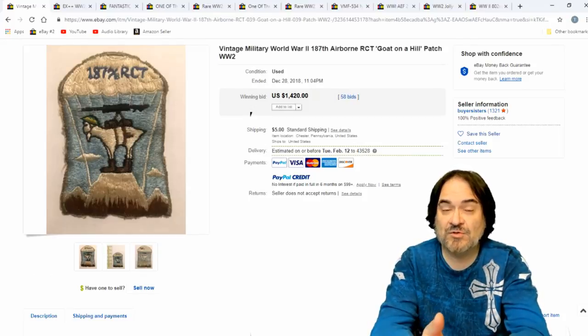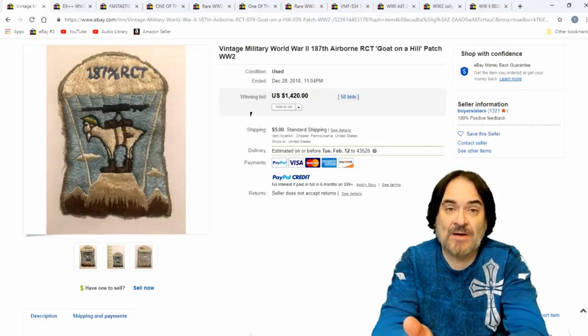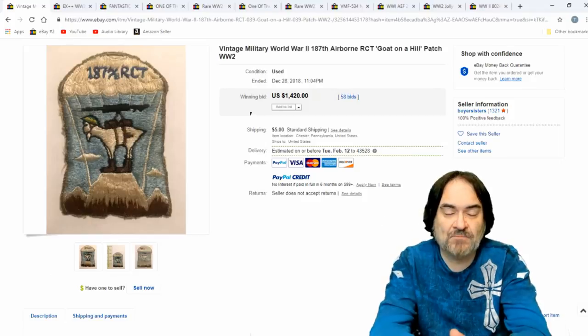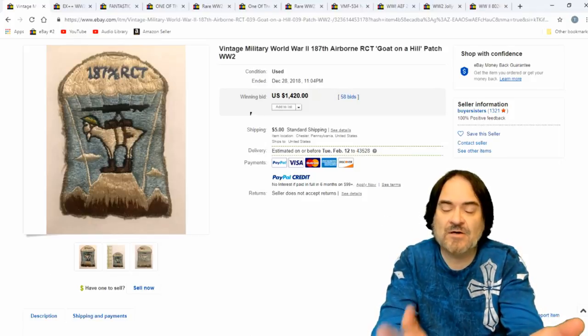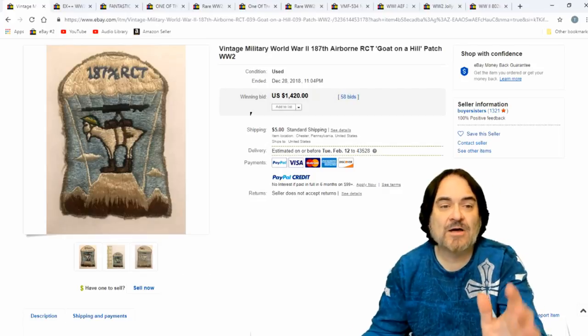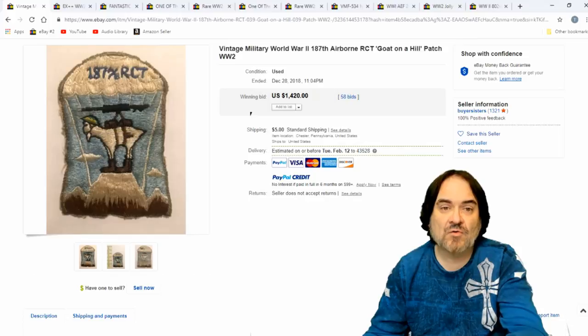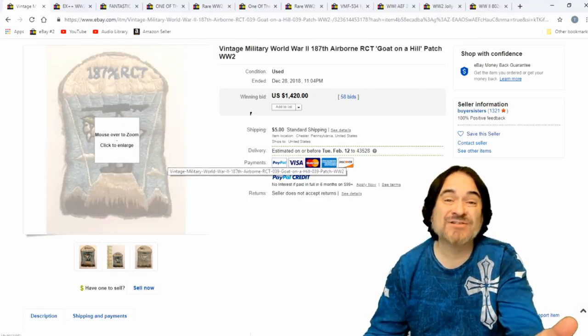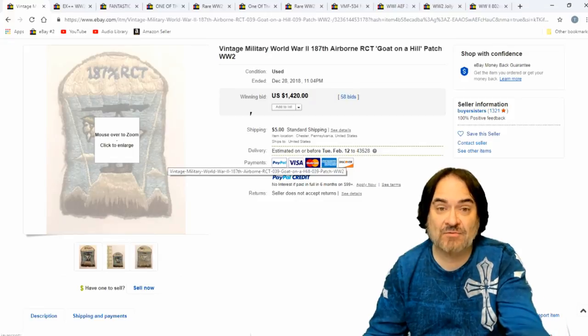I can find these all over the place. Even at thrift stores, you can run into a jacket where the patch is worth some money. You can see these at antique malls where the person selling them hasn't a clue. I have a video of an antique hall that we did — I'll put the link to it. I find this kind of stuff almost weekly. They're not all worth a ton of money — average patch is 20 to 50 bucks on average for a decent patch.